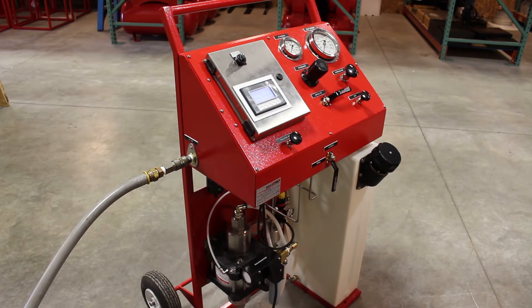Today we're looking at a Max Pro Technologies cycle test cart. This system was originally designed to test air conditioning coils, but it can be used for many other different applications. This system is rated for 3,000 PSI and is designed to cycle up and down in pressure to prove proof test in cycle fatigue.